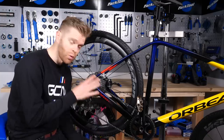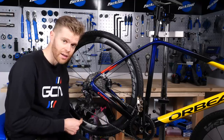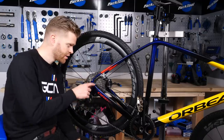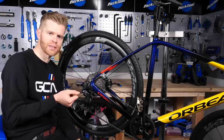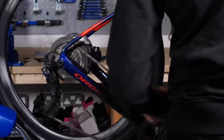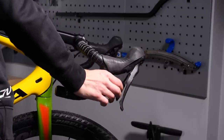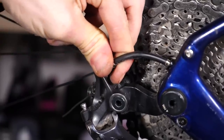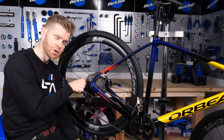Now we have the chain installed. We want to make sure that the cable tension is correct and that the gears are properly indexed. To do this, turn the crank — ideally with the bike in a stand like we have here — and then shift through the gears. If when you shift the chain rubs on the next sprocket, it's likely that the cable tension is too high and you'll need to loosen it slightly. If the chain doesn't move and just starts to make a clicking sound but doesn't shift into the next sprocket, your cable tension isn't high enough and you will have to increase it. To increase it, turn the barrel adjuster clockwise to tighten it slightly, and anti-clockwise to loosen it slightly. Usually this only takes a quarter or half a turn at a time.